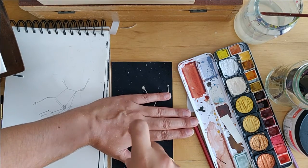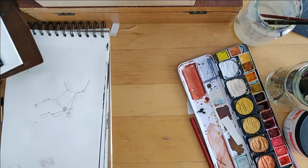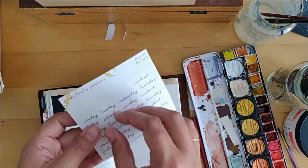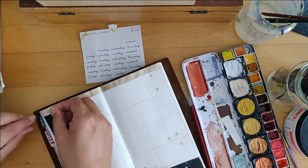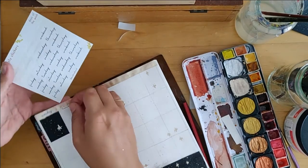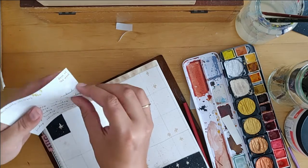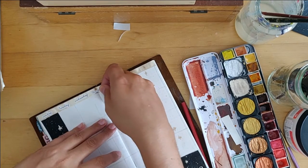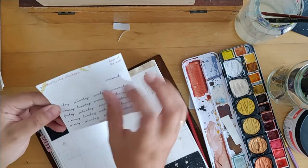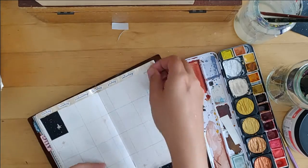I added some more splashes to the big spread. Sometimes terminology just doesn't make sense and I say whatever comes to mind — sorry if nothing I said made sense! Here I'm actually putting those stickers on that I mentioned before. I'm so organized — you would think for a planner channel, for a plan-with-me video, I'd be super organized. Words just come out like word vomit — sorry about that.